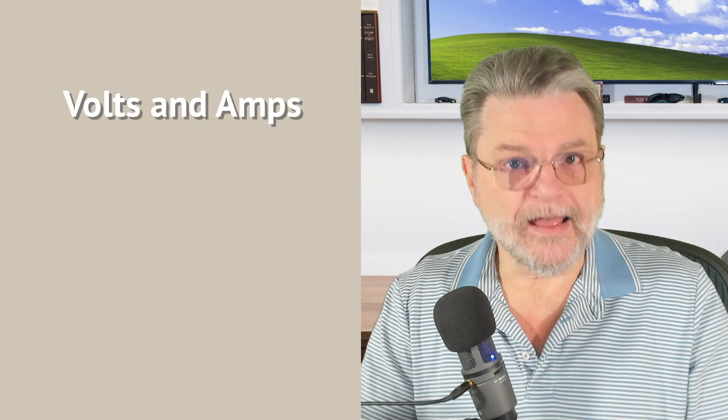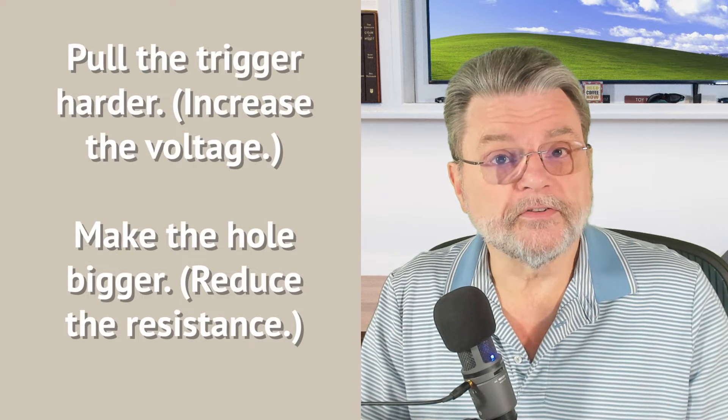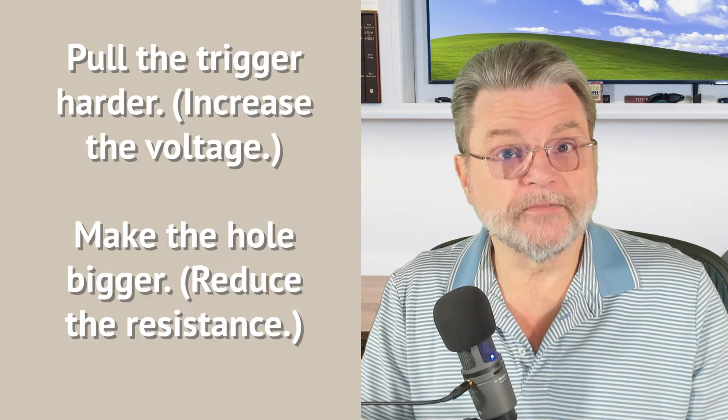There are three things we will talk about; two of them are the most important: volts and amps. The metaphor I use for electricity is kind of like a squirt gun. Volts is the pressure you put on the trigger — it's how hard you pull the trigger to get the water to come out. Amps is the amount of water flying out of the barrel. And there's a third thing called resistance, which is the size of the hole the water is shot through. To get more electricity out of your charger, you can use a higher voltage or reduce the resistance — make a bigger hole.